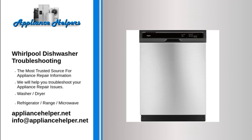Make sure you are properly loading the dishes into the dishwasher. The detergent dispenser should be free from blockage, and there should be enough distance between the dishes for water and detergent to flow freely. If your dishwasher won't start, make sure the door is tightly closed and the latch is locked.